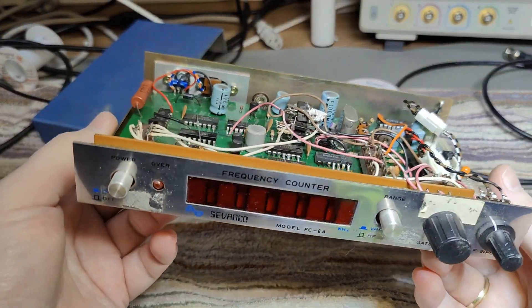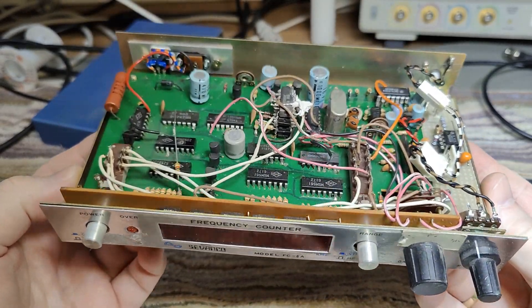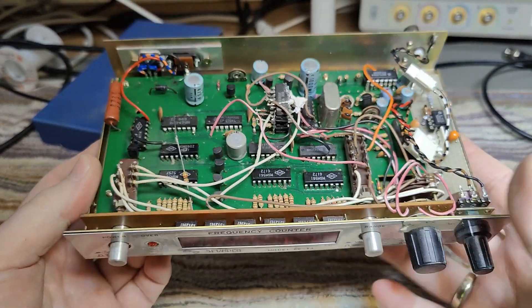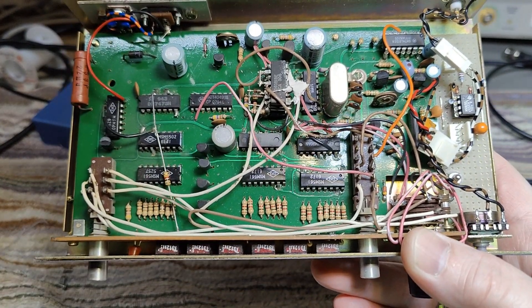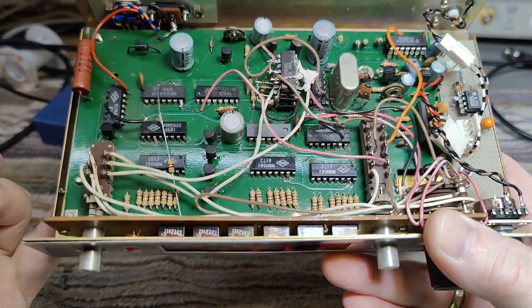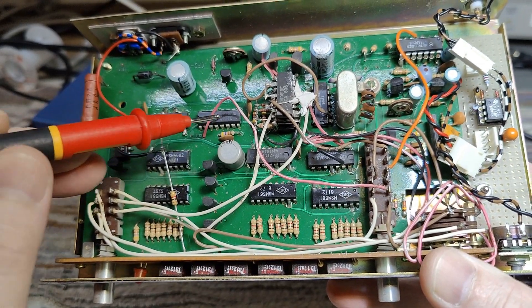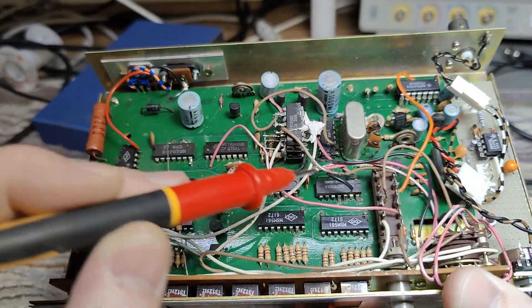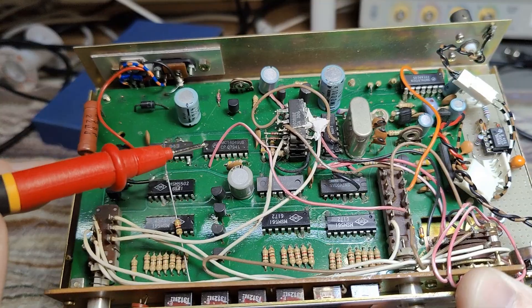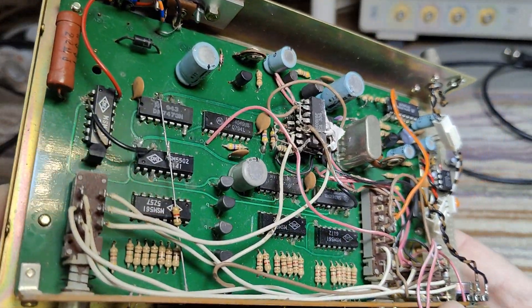So I think we should open it first and have a look — this is going to be real fun to show you. Did I say something about 1980? I really enjoy those little guessing competitions. I think I see 1979 on that one, and also on that one 79, and a lot of stuff here is modified.